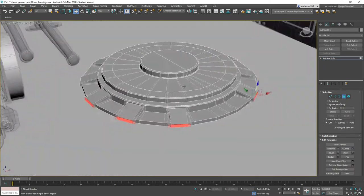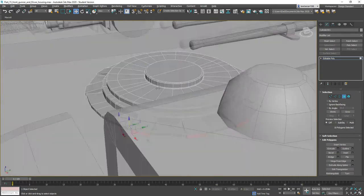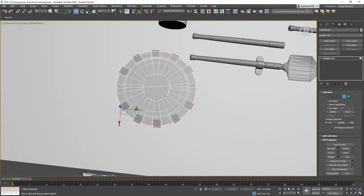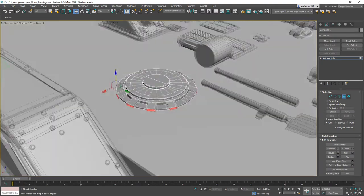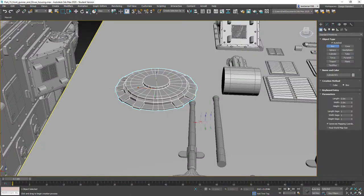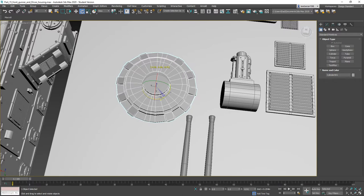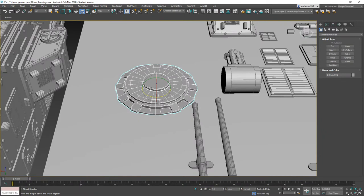We're going to go ahead and add in our mechanism for actually opening the hatch — that's going to go back here. This is a little off so I need to rotate it so this fits properly. We'll start with a box.